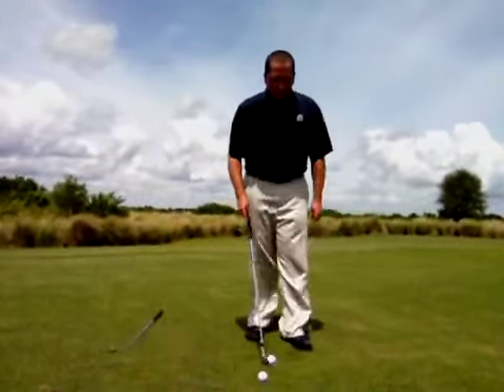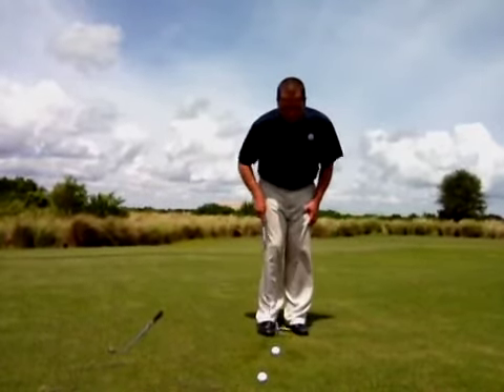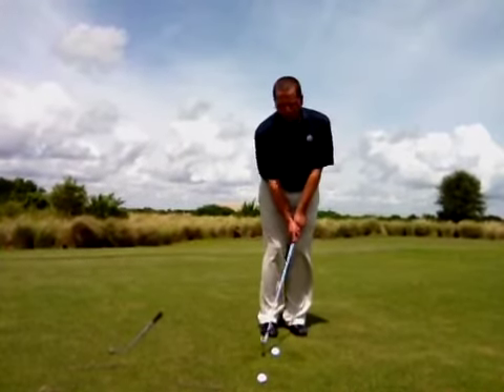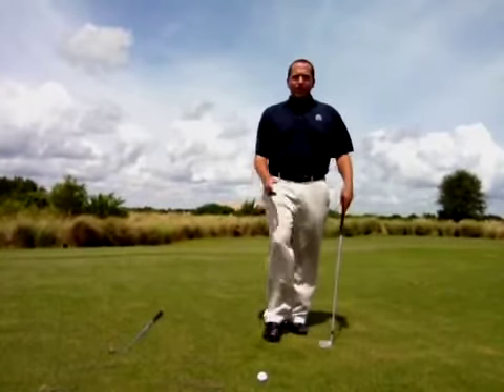So remember: narrow stance, ball back, hands forward, and keep those hands moving forward right through the shot. You'll get a great little chipping motion. For more help on your golf swing, come see a PGA professional at the Duran Golf Club.